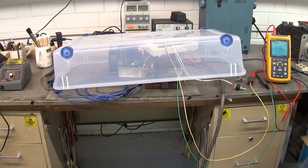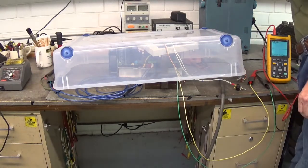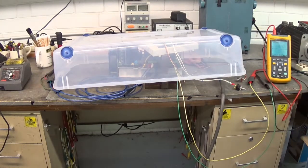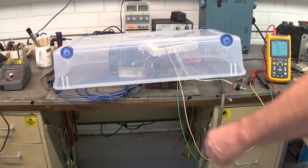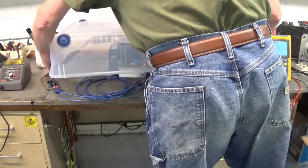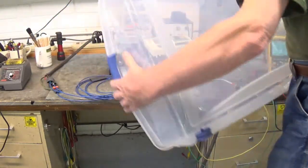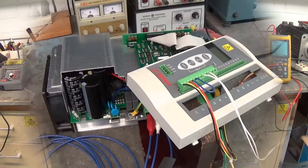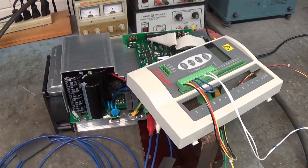Let's go ahead and remove our blast shield since we didn't have an explosion — we're good to go. I like to test the drive partially disassembled so that if it still doesn't work I don't have to take it back apart to further troubleshoot it.